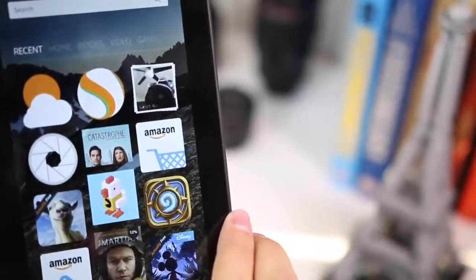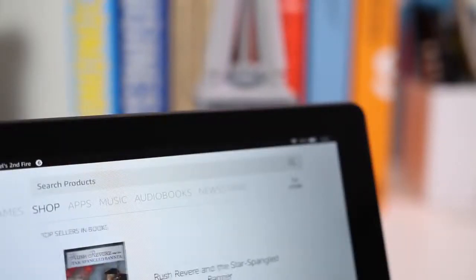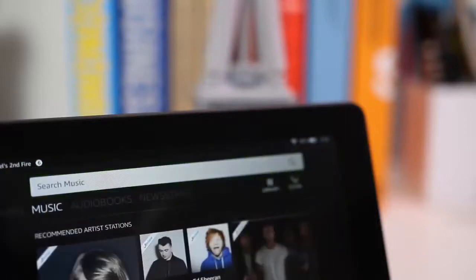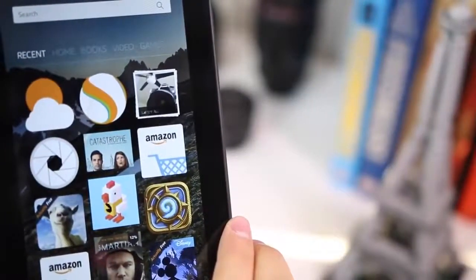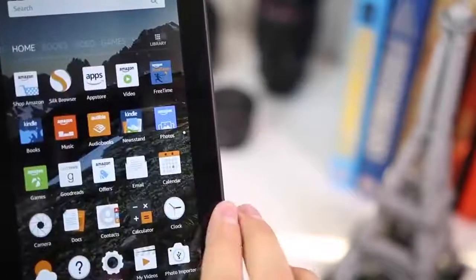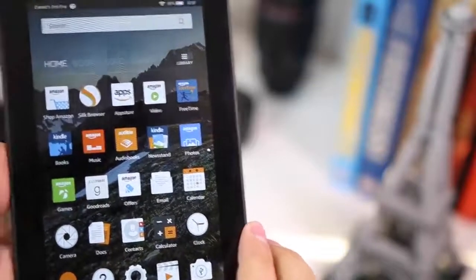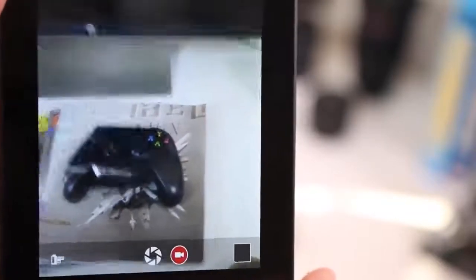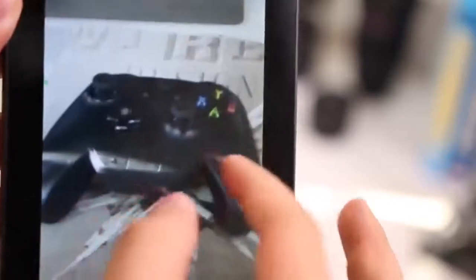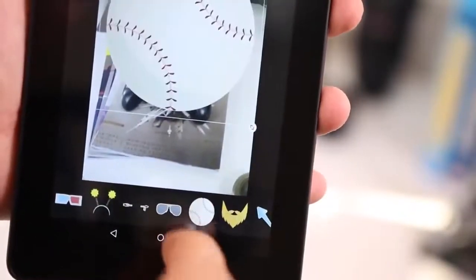You get the Amazon App Store which has a lot of apps — you can download Netflix, Hulu, HBO, TED, and a ton of new Android games that are also coming to Fire OS, like Goat Simulator, Crossy Road, and Hearthstone. It comes pre-installed with Amazon Video, Amazon Music, Kindle Books, Amazon Photos, and a bunch of other apps. There's also a camera app, and they've included a fun feature where you can add stickers and doodles to pictures — similar to what the Nintendo DS had — which kids will find amusing.